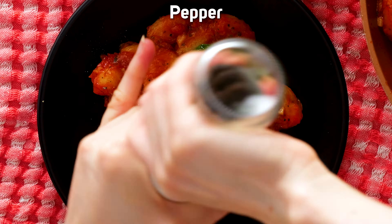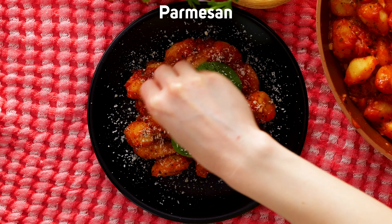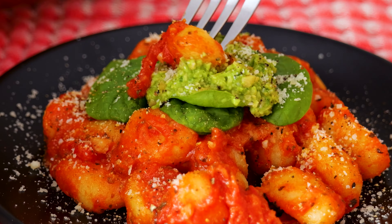If you enjoyed this recipe, give us a thumbs up and share this video with your friends. Look at that — isn't that just a plate of perfection?